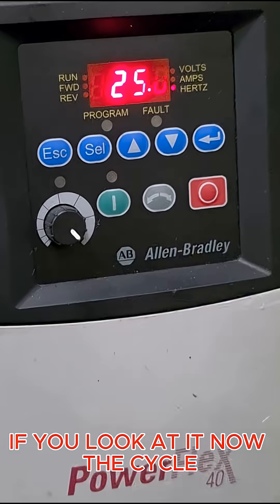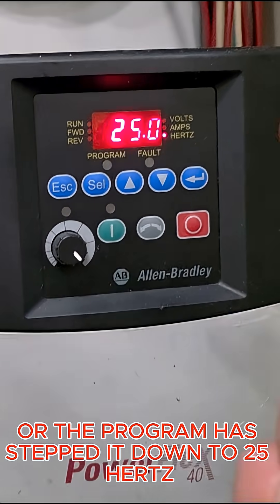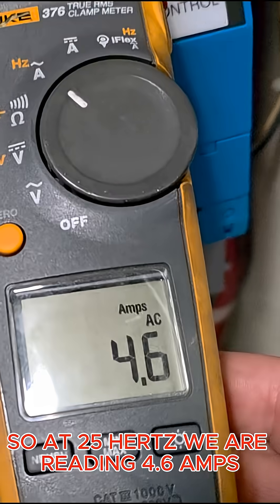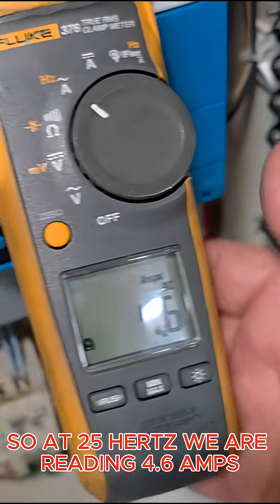The cycle or program has now stepped it down to 25 Hertz, and at 25 Hertz we are reading 4.6 amps.